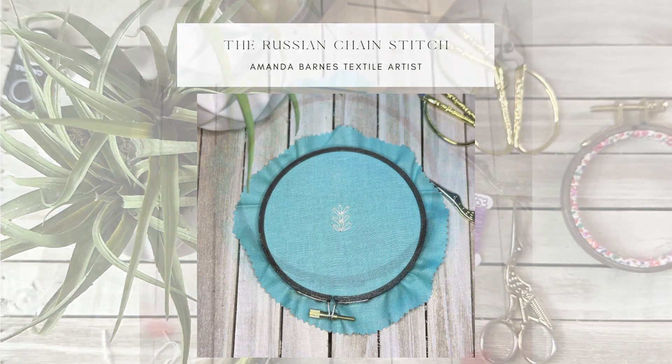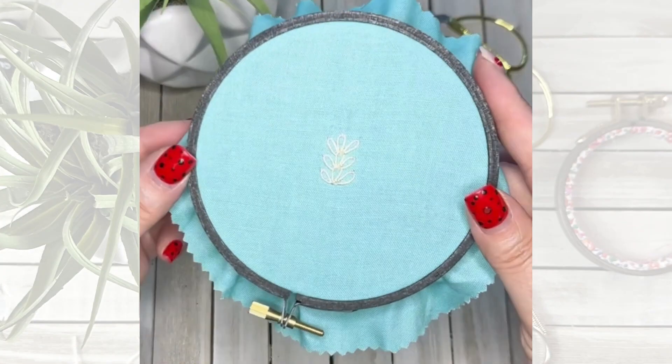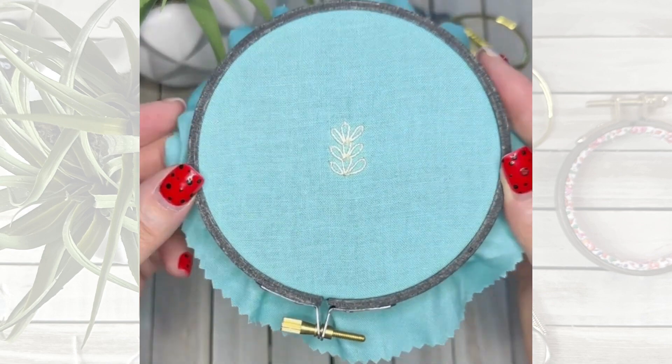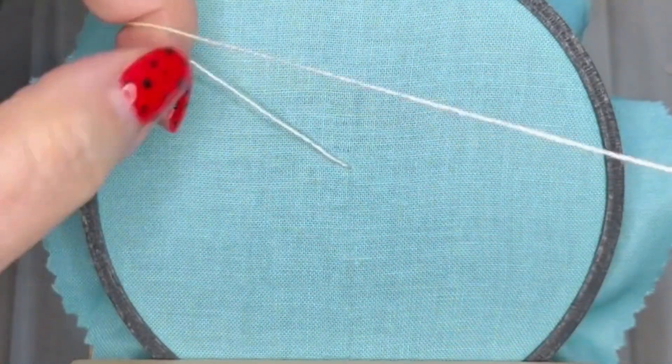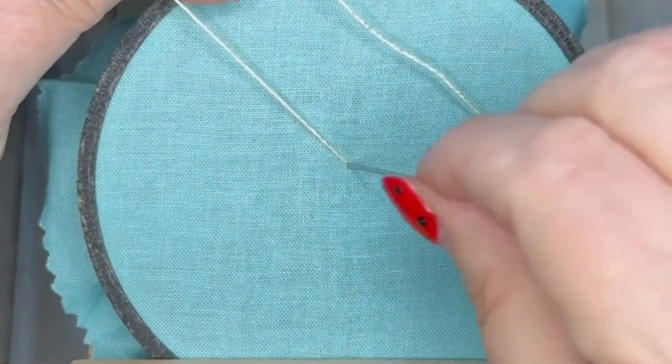Hello lovelies, this is the Russian chain stitch. I've already done a video of this but those were individual stitches — this time these stitches are all linked together. Bring your needle up through your fabric and we're going to make a lazy daisy.